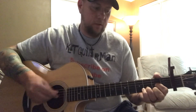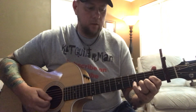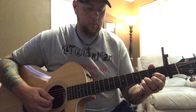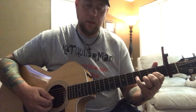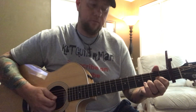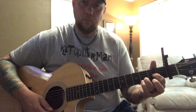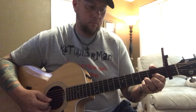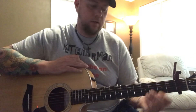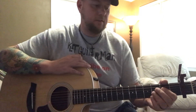Then it goes back to the intro part — you want to do that little repeat with your pinky on that. Do that little pull off on that high E and go into the 4th fret. The little intro going to the second verse will go this way. Then it starts the second verse. The second verse will be the same.